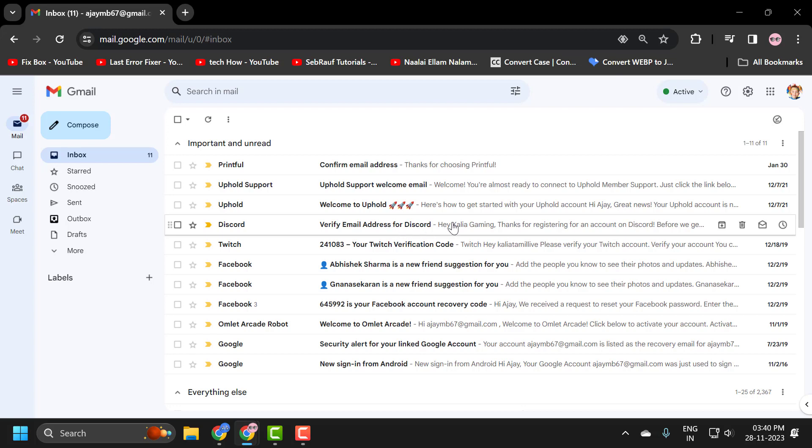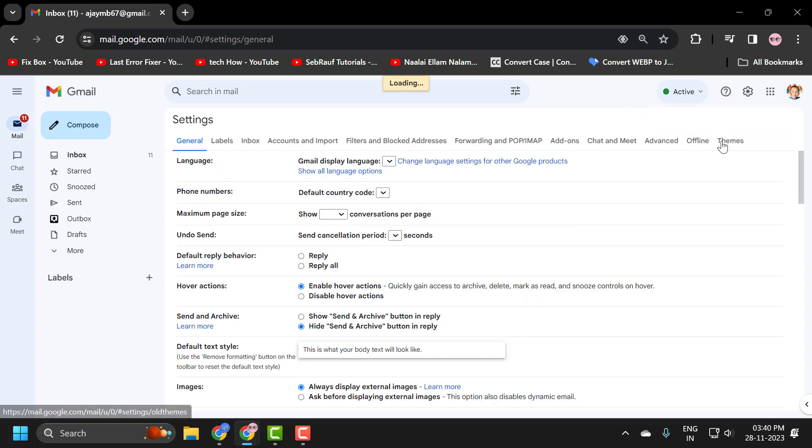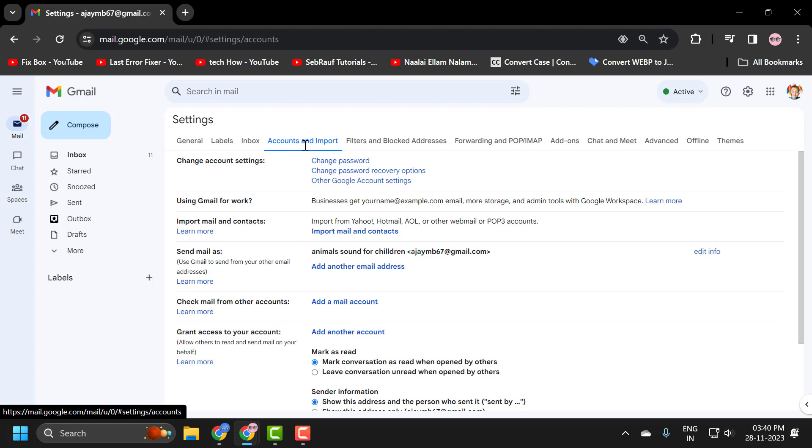All you have to do is sign in, then click on the settings gear icon and select 'See all settings.' In there, you just need to select 'Accounts and Import,' then find 'Check mail for other accounts.'